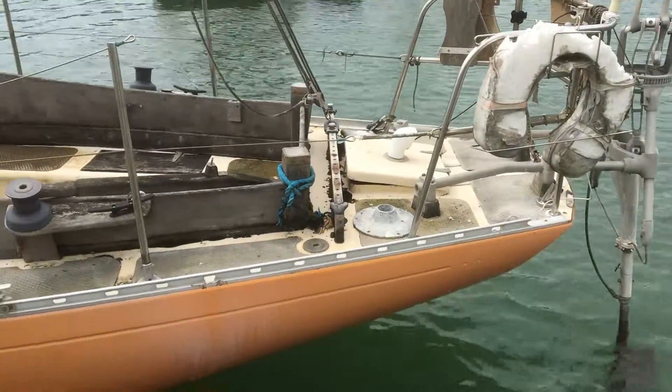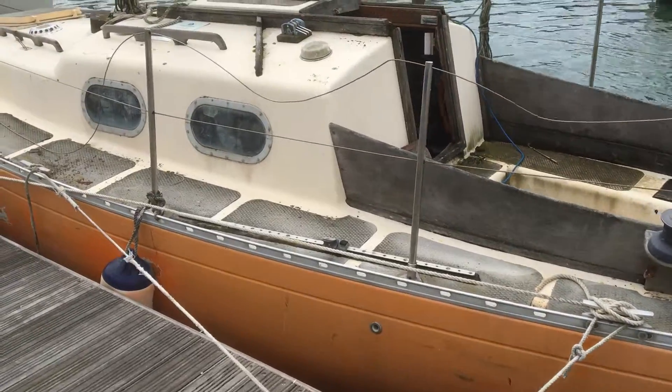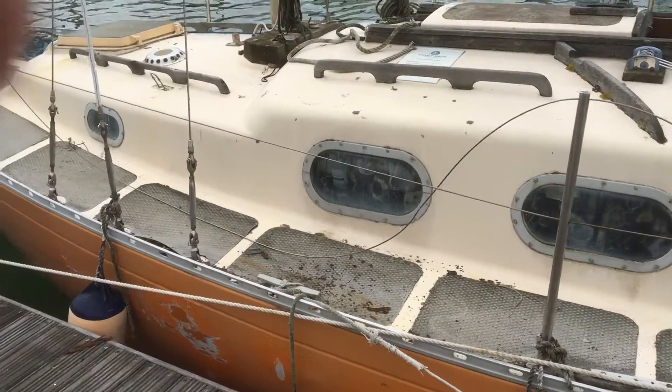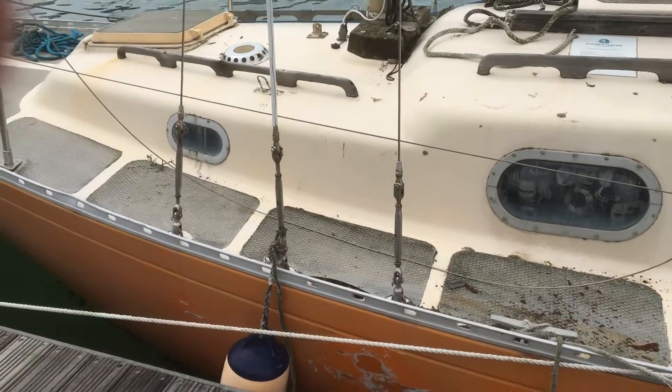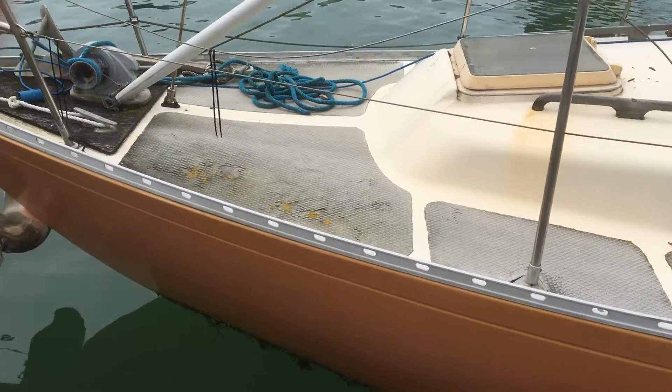Hi, this is Tim from Boishead Brighton, just to give you a very quick look at the exterior of this classic sloop that needs a little bit of love. If you've got some time, some resources and some knowledge, could it be you that returns this beauty back to her former glory?